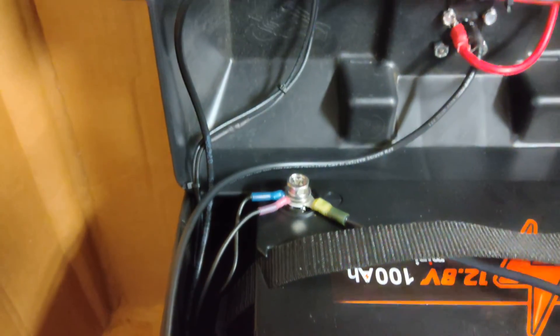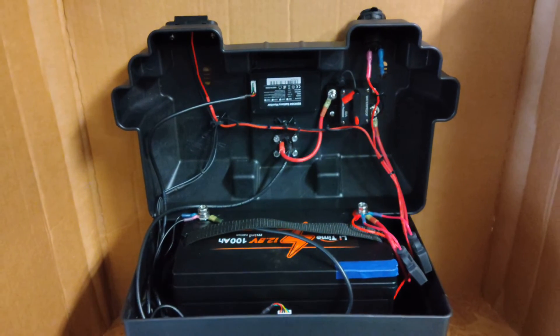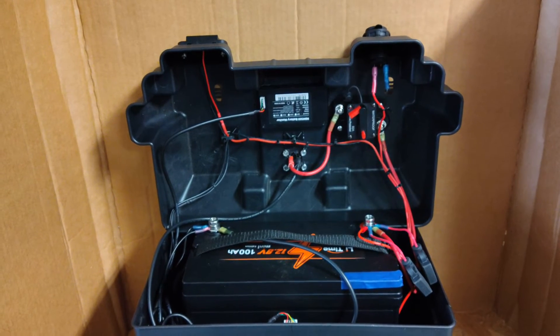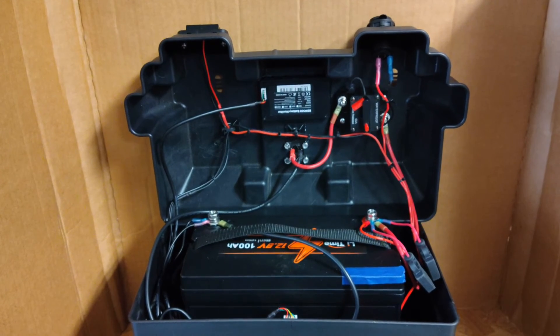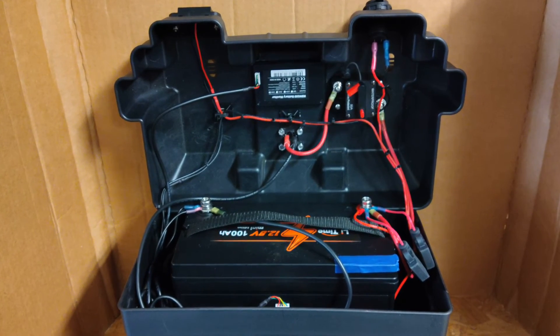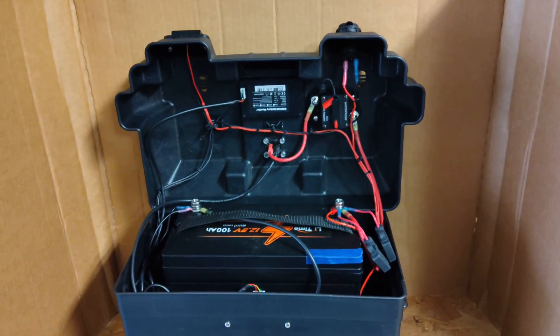Towards the front is where the shunt is mounted and the negative terminal. The reason I have the battery positioned the way it is — I wanted the posts towards the rear of the box, because the front has the accessory ports and all the wiring, so it made it much easier to put together. All the wiring tucks away towards the interior of the box next to the battery so it doesn't get in the way and keeps everything nice and clean. So that is it — if you have any questions, please leave them in the comments. Thank you.